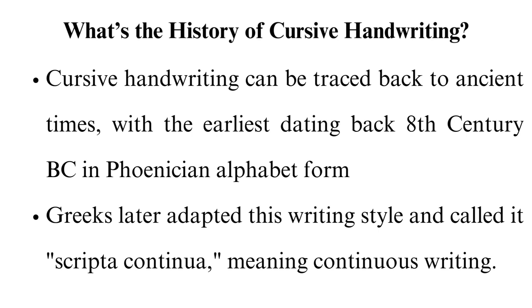Despite being less popular, cursive handwriting is a valuable skill for many professions, including calligraphy, art, and certain types of legal work.